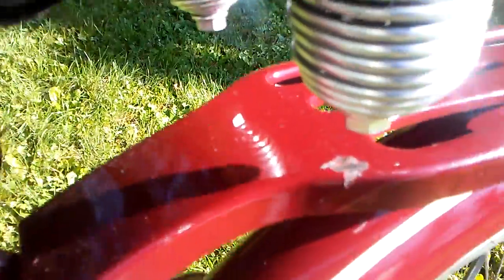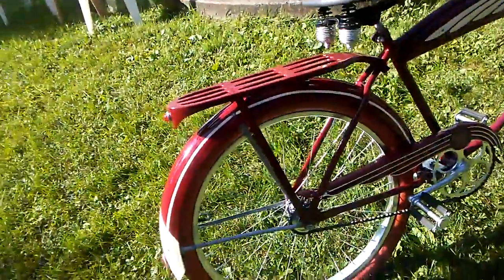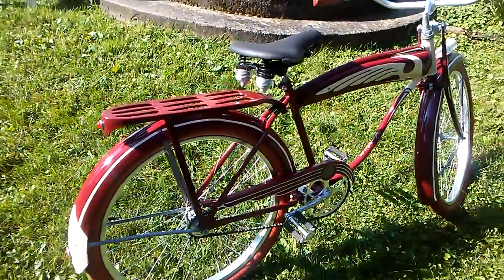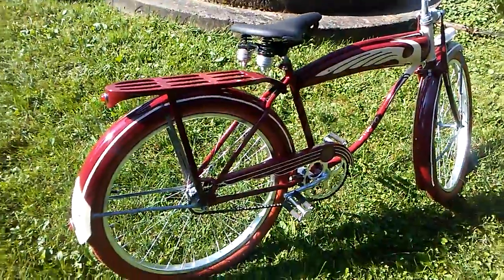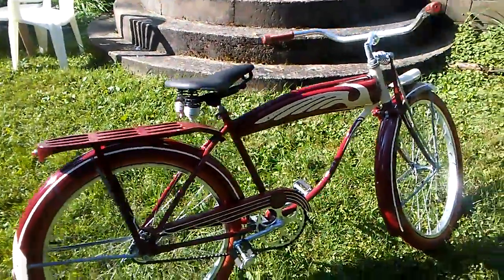I did a little damage right there, so there's some touching up to do yet, and buff it out. It's not even dry completely yet. I've got probably — I'm going to be honest — about $1,300 to $1,500 into it right now.